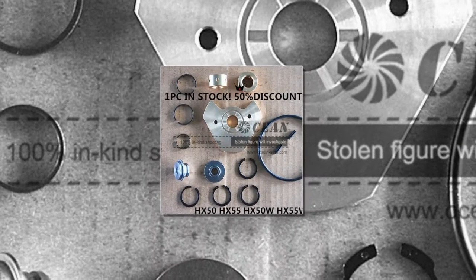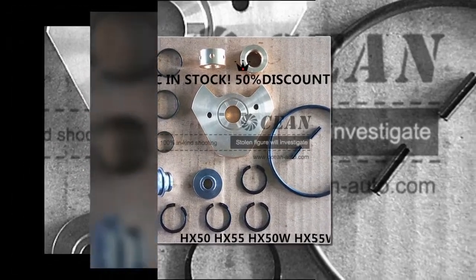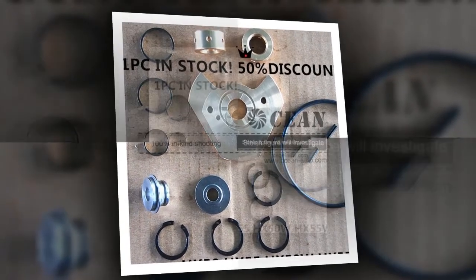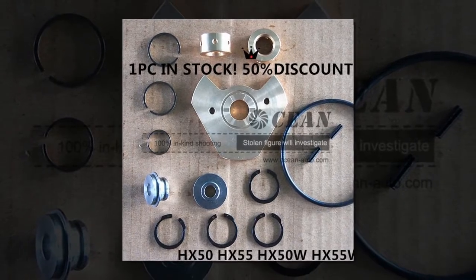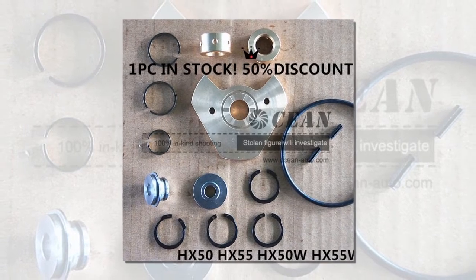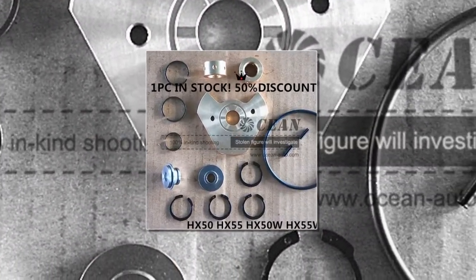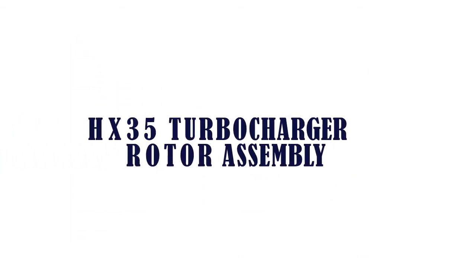The item number four is the HX-50 turbocharger repair rebuild kit. Brand name: Running Snail. Model numbers: HX-50, HX-55, HX-50W, HX-55W. Material: copper. Is customized: yes.